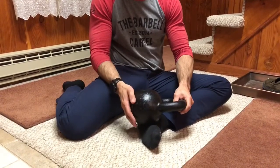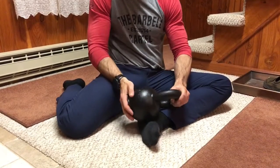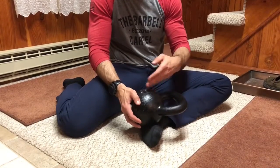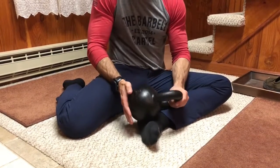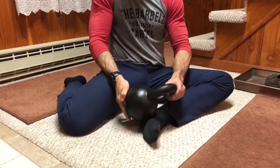Stop at any points where you have a tender spot and just let it sit there in compression for 5 to 10 seconds, then continue to roll back and forth. When you go over that tender spot a second time, see if that intensity has decreased — that's really what we're looking for.